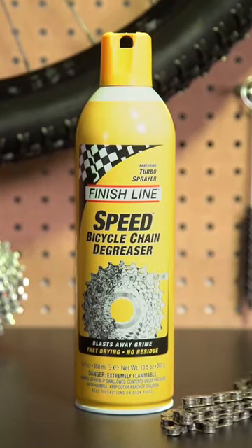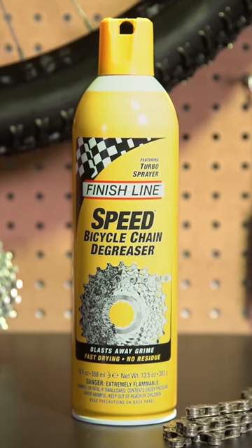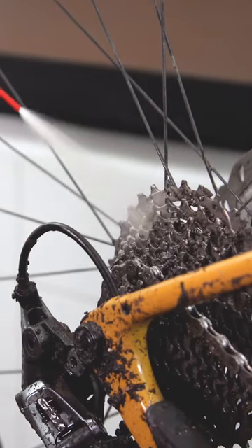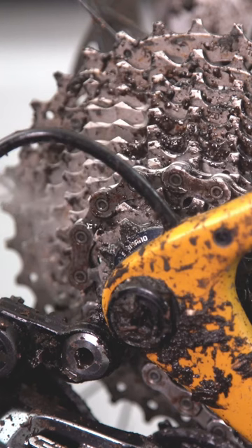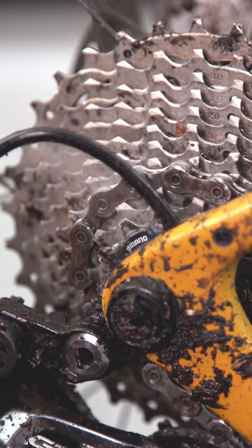Finish Line Speed Degreaser is arguably the fastest and easiest way to clean a bicycle drivetrain. It uses what we call a dry technology. We use a turbo sprayer that blasts away some of that grime that's hard to get off.